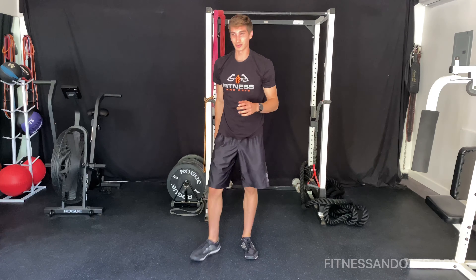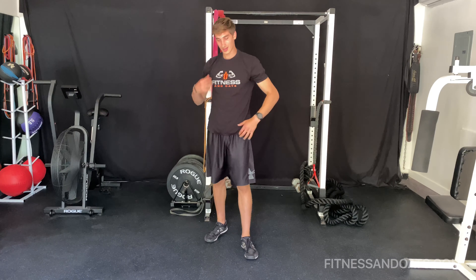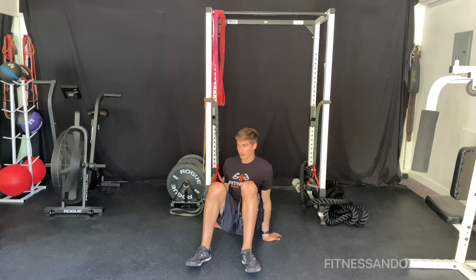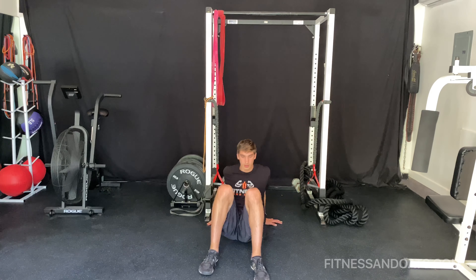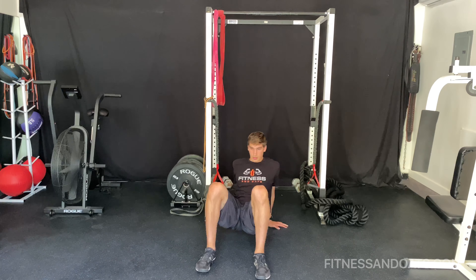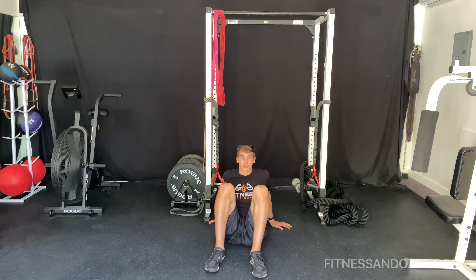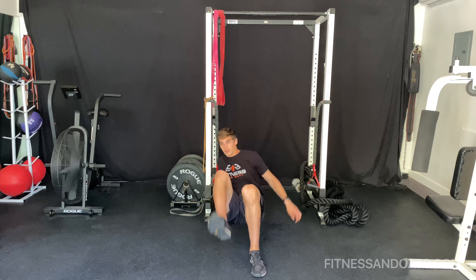The last exercise we're going to do is floor dips with a foot tap, for 30 seconds. All right, let's go. If this is too hard for you guys, you can just dip, lift the leg up, then the other leg. If not, just tap your foot. Try to go fast.